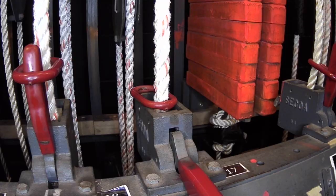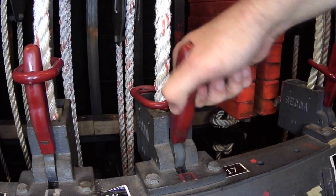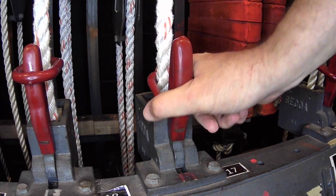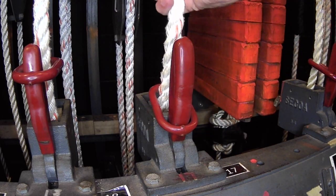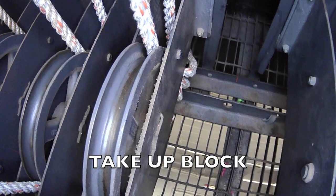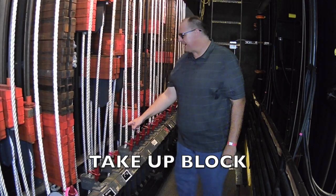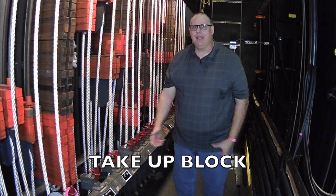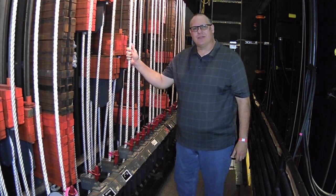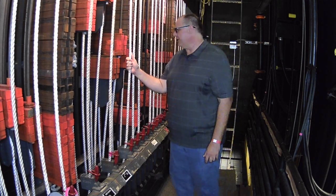Once it's ready, you can fly it back out to whatever position you need. To lock it, you just push the handle back up and put the ring lock around it. One other piece and part to look at: at the bottom you'll see another block called the take-up block. The purpose of the take-up block — no lifting power — it's just to keep some tension on the ropes so the ropes don't get very loose.